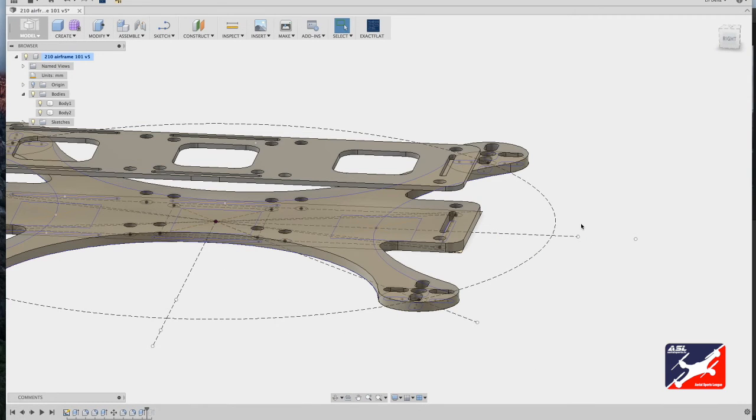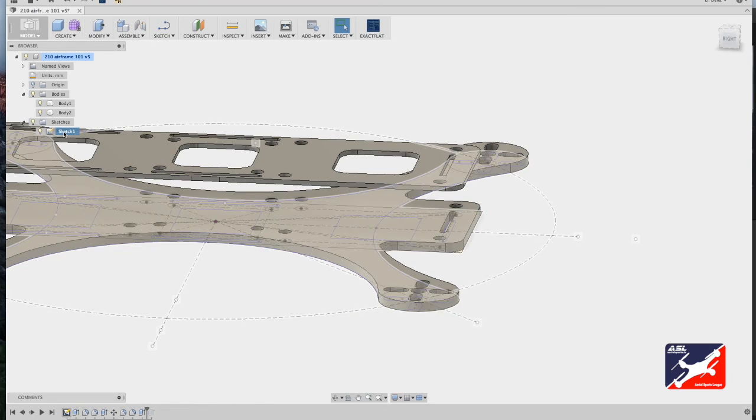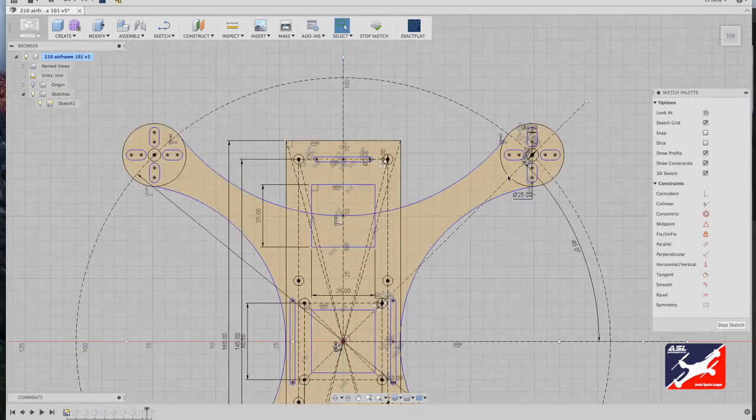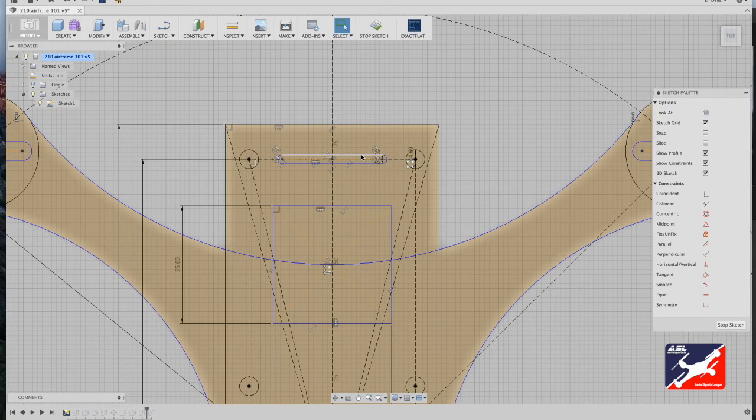Now a really useful Fusion 360 feature: you can adjust features you're not satisfied with without remodeling anything — just adjust the original sketch and the features update automatically. For example, I'll adjust the FPV camera bracket mount from one long slot down to two small slots. Go back to the browser hierarchy, in the sketch folder select the sketch, and scroll down to edit sketch. Zoom into the camera bracket slot.